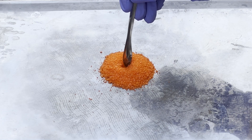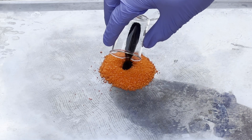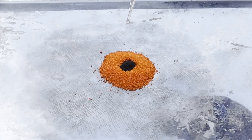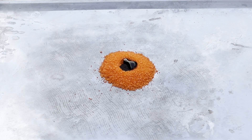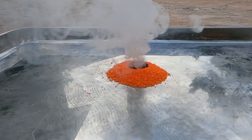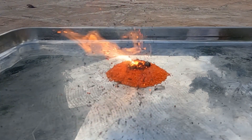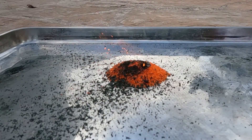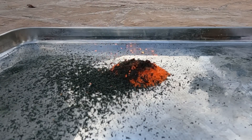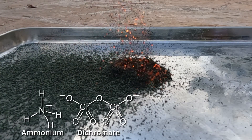To the mound of ammonium dichromate, I'll add a little bit of the potassium permanganate, and then a couple drops of glycerin to light the chemical fuse. This catches fire, creating enough heat to push the ammonium dichromate to the point of thermal decomposition. And once the decomposition gets going, it creates enough heat to be self-sustaining. Part of what makes ammonium dichromate dangerous is that it is one chemical compound composed of both a fuel and an oxidizer.